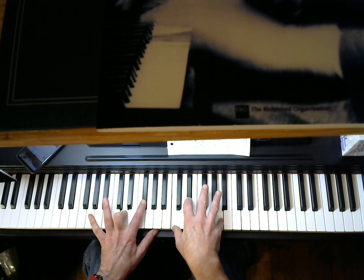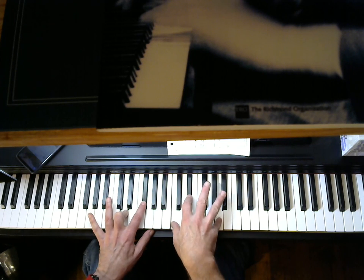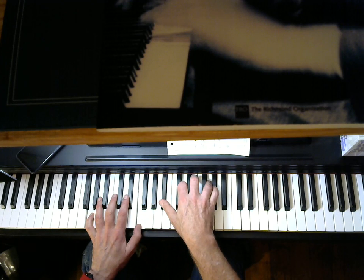A minor. This is a D7-flat nine. In the melody, you have this raised fifth going to the fifth. Gm7.